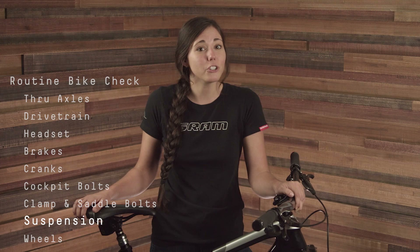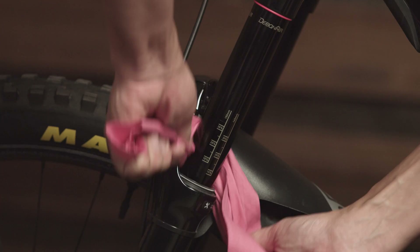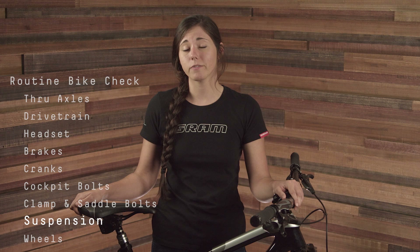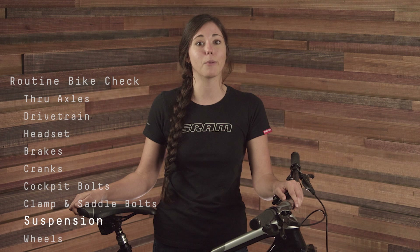A suspension check is always good practice. First, wipe down the fork upper tubes and rear shock damper body with a clean, lint-free towel, making sure to remove any dirt or debris that might be caught on the wiper seals. From the front of the bike and holding onto the handlebars, press down on your fork and then release. Was the fork particularly easy to compress? You may have too little air in the system. Did the fork hardly move under your body weight? Perhaps you have too much pressure, or maybe the fork is locked out. Most RockShox forks have air pressure suggestion guidelines on the back of the fork on the lower left leg. Follow these guidelines to get your air pressure in range for proper sag.